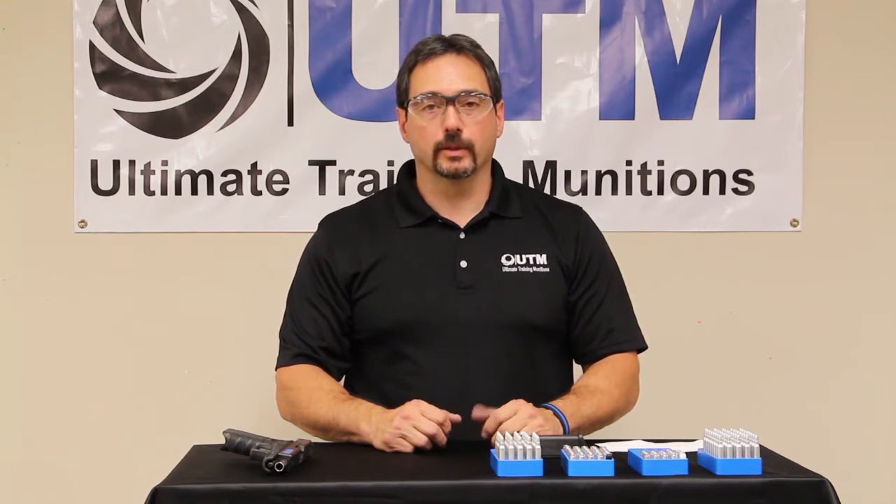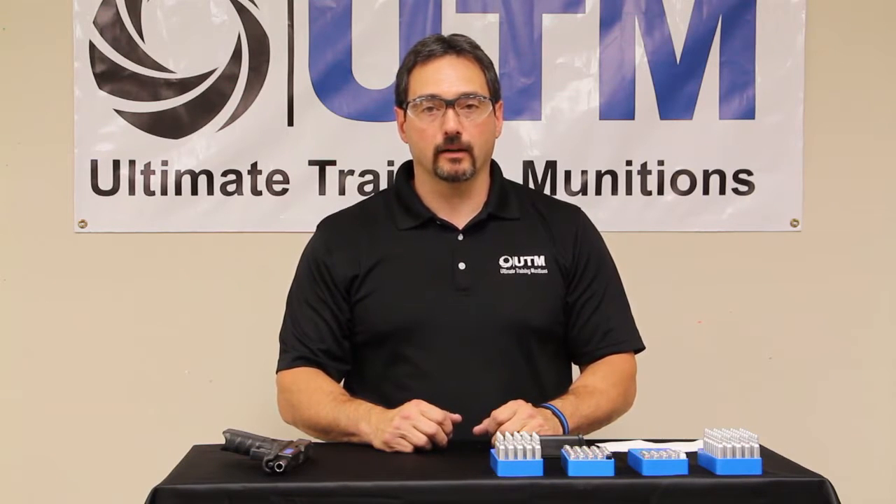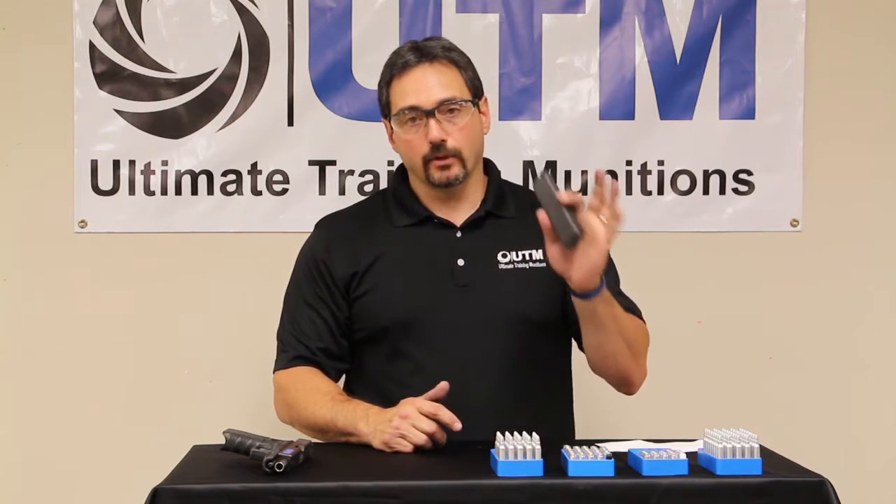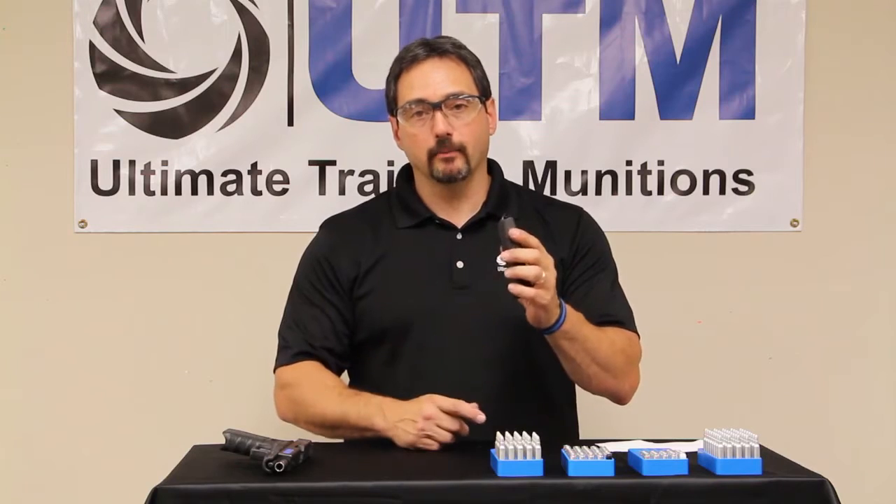Hey, Tony Lambray here from UTM — Ultimate Training Munitions. I'm going to talk to you a little bit about our 9mm .40 cal pistol BBR, or blank round. The blank is our noisy round, indicated by the black tip.